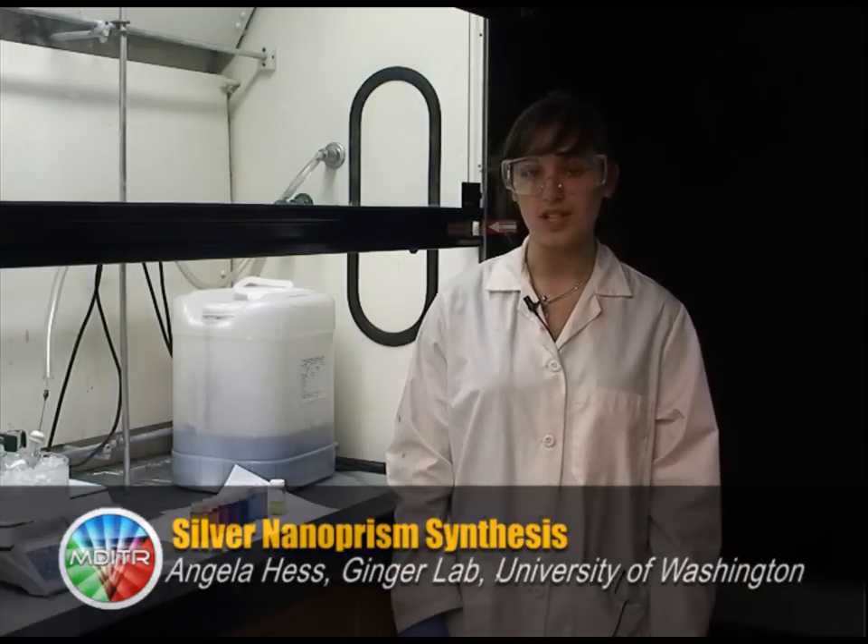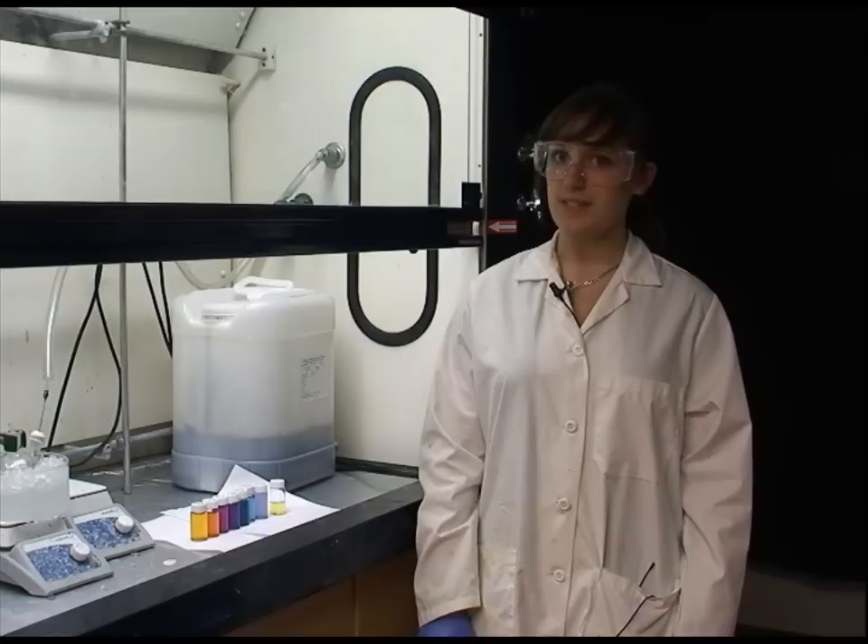Hi, my name is Angela Hess and I'm here at the Ginger Lab at the University of Washington. I will be synthesizing silver nanoprisms today.